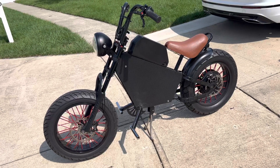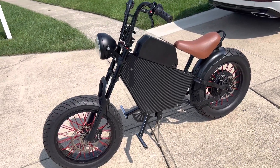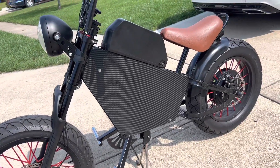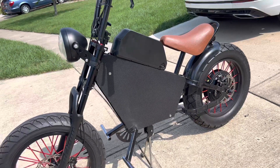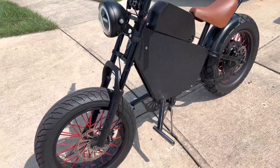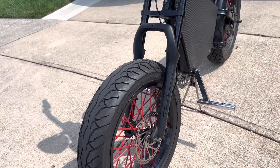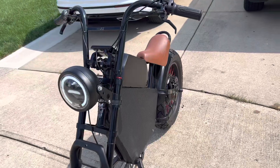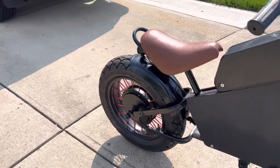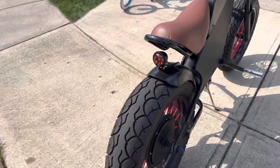This is my latest project — completely done. It features a 3000 watt rear hub motor with a 54 volt battery and motorcycle tires: 110 millimeter wide 20 inch front and 130 millimeter wide 20 inch rear.